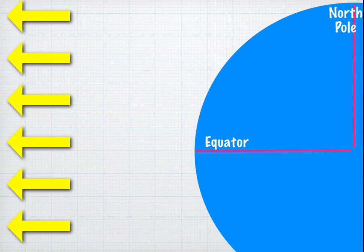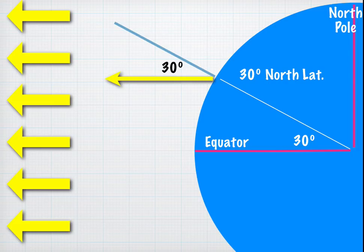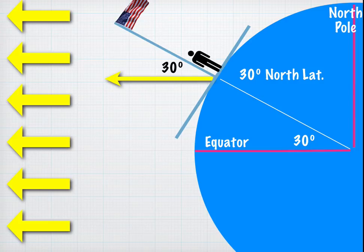On the equinox, the equator is pointed directly towards the sun and the earth's axis is at 90 degrees to the direction of the sun's rays. For an observer at 30 degrees north latitude, if you extend the line through the earth and make a pole, the sun's rays will be at 30 degrees to the vertical — that's not the angle of elevation. We need the complement: that's actually a 60-degree angle of elevation for the sun. That describes the situation on the equinox.